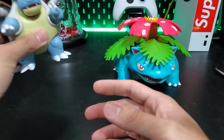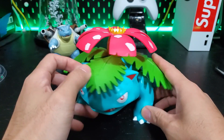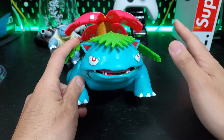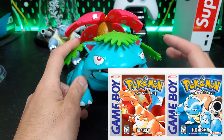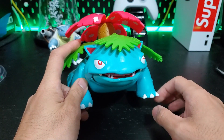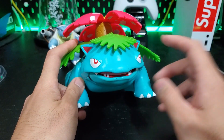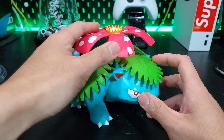Not bad. Venusaur is a fantastic looking figure. I've always had a nice soft spot in my heart for Venusaur because back in the 90s when I first had my — I think it was Pokémon Red for my Game Boy — I won my first championship with Venusaur using vine whip and solar beam, just constantly doing that. He looks really nice; the colors on him look really vibrant.